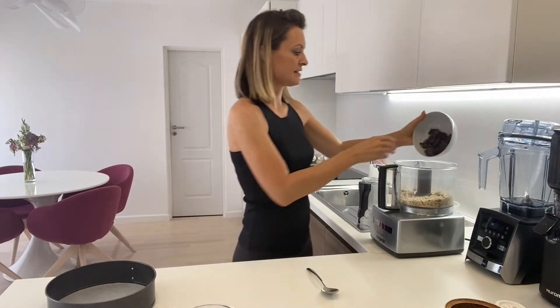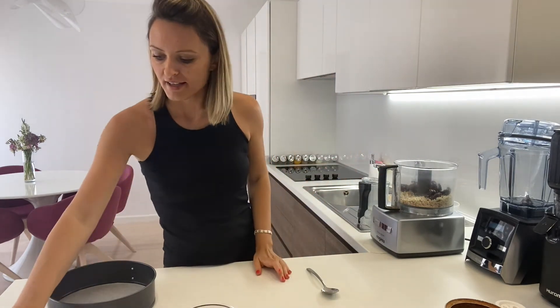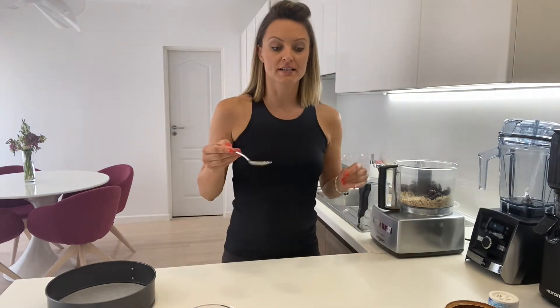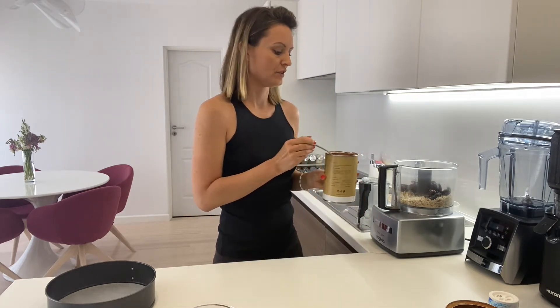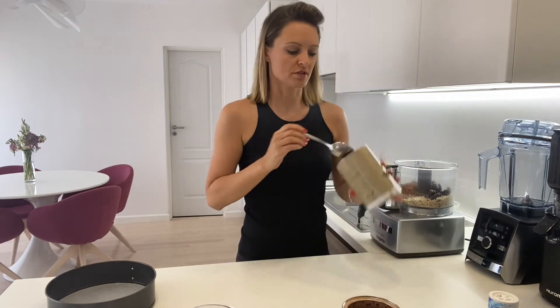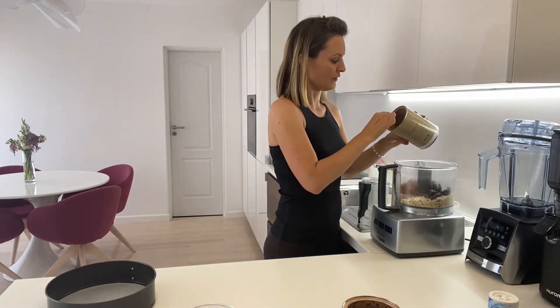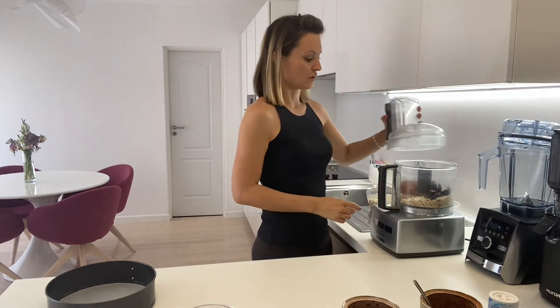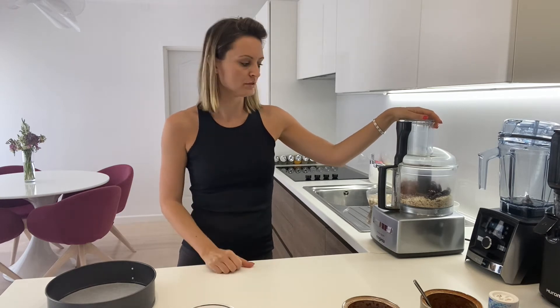Then we're going to add the pitted dates. We're also going to add a small pinch of salt, because salt always makes chocolate taste better. And then we're going to add four big spoons of cacao powder — or you can use carob powder. Today I'm going to make a combination: two spoons of cacao powder and two spoons of carob. Cacao powder contains caffeine, so if you want to skip it, carob powder is a good replacement. We're just going to blend it now in the food processor. Be careful not to over-blend, because the heat will cause the oil from the nuts to release.